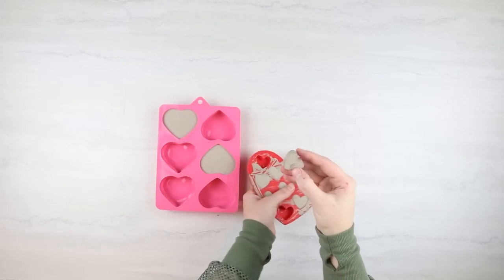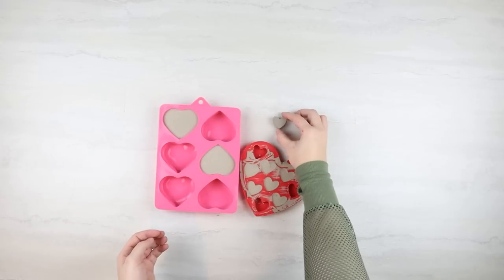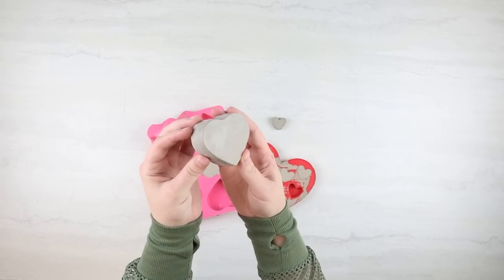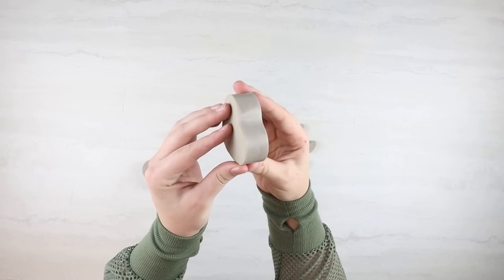This all came out extremely easy — you didn't need to spray it or anything. They came out perfectly. I was nervous that the cement would stick, but it didn't. I really love how the larger ones came out. With the softer silicone, it almost gave it like a polished look.